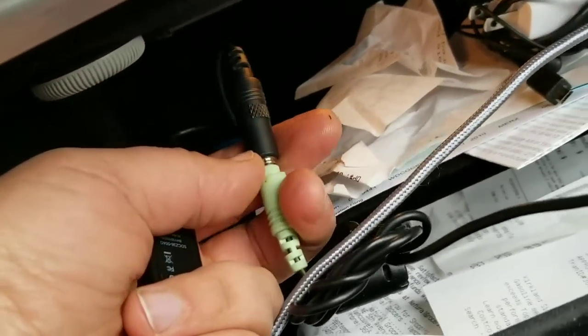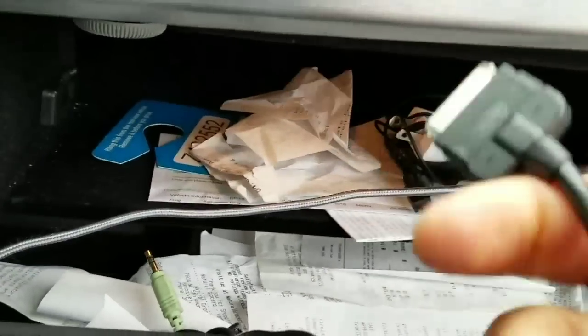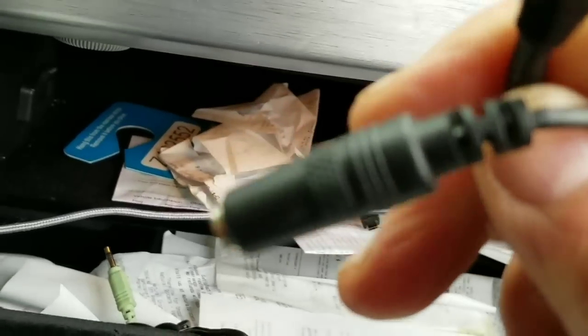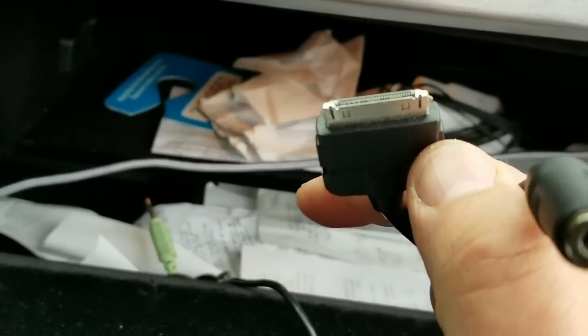I bought this cable not recently but a little while ago. This is an original one — I bought it off eBay for 10 bucks and it works perfect. I'm not sure what brand it is, but it just works for my phone. I wish it had a USB option — it has audio.